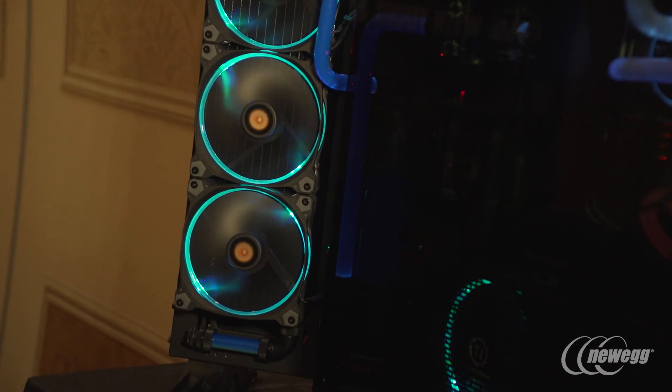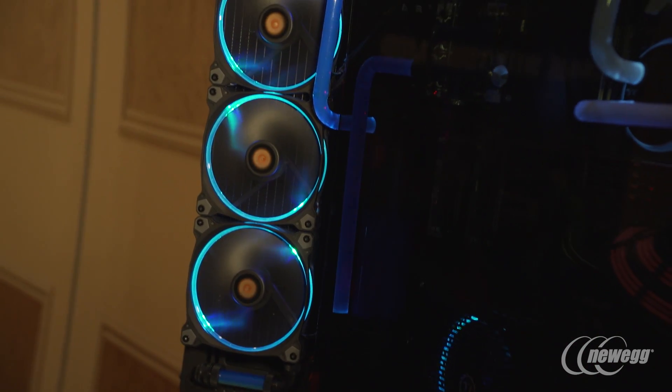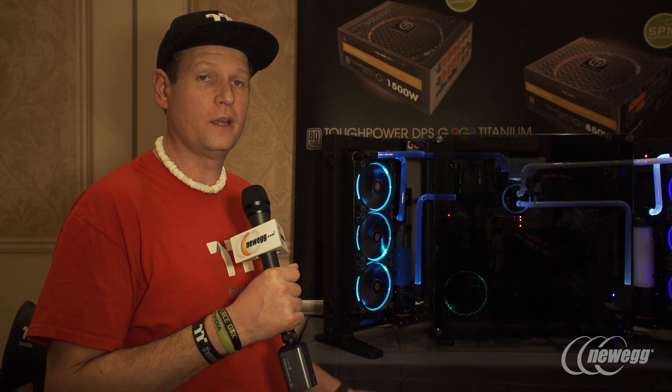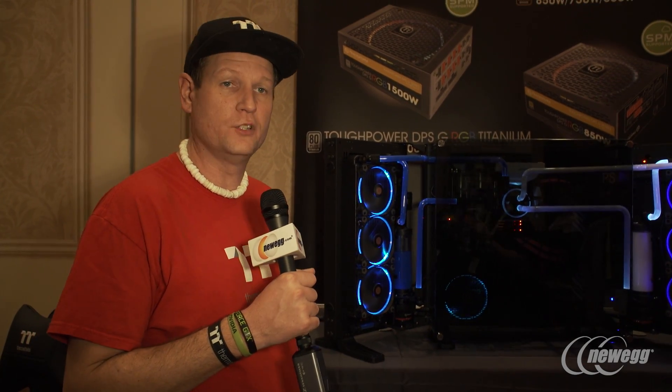The expansion sides allow a P series case to support a dual loop solution, so the P7 goes bigger within our P series to offer more options for our users.